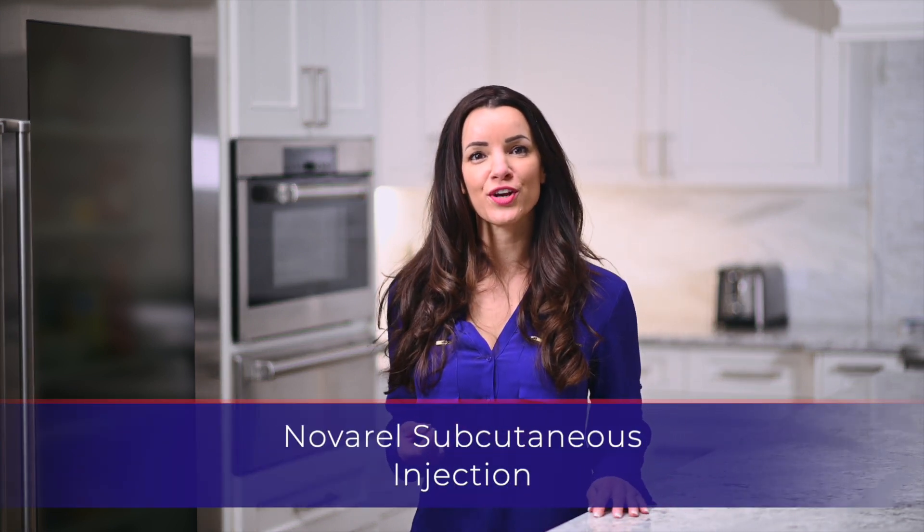Hello, my name is Sarah. Thank you for watching this instructional video for the Navarol injection.